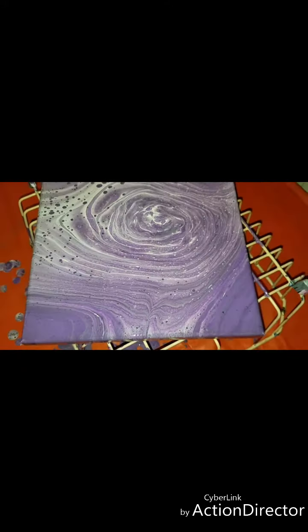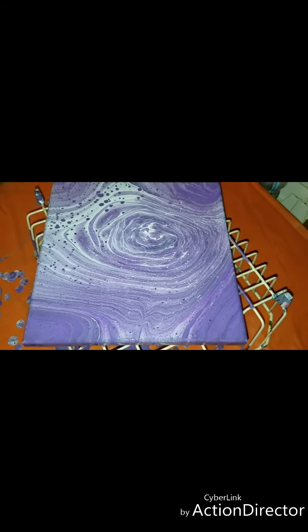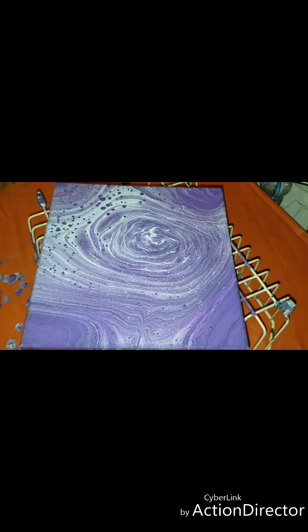I'll pull it back out — you can see it's more purple there. I don't know — this phone! All right, y'all take care.